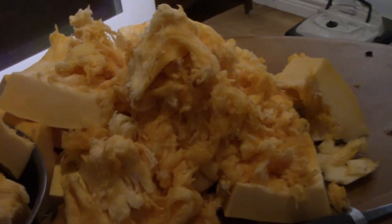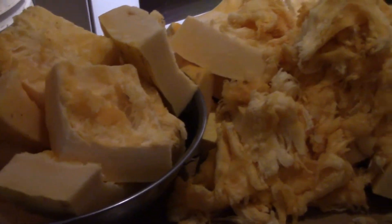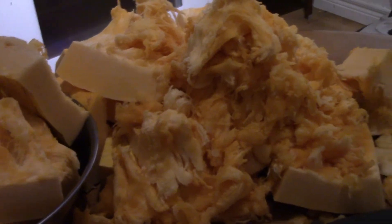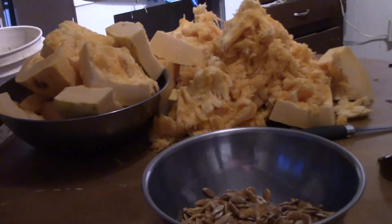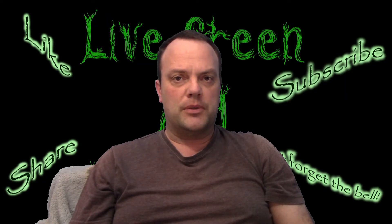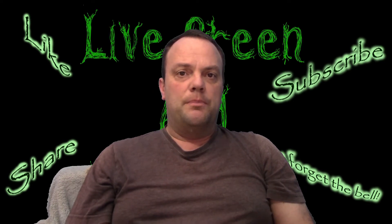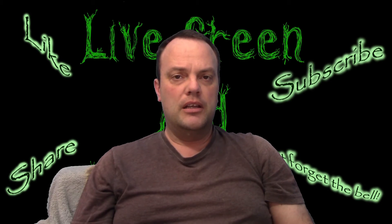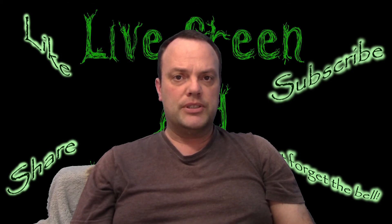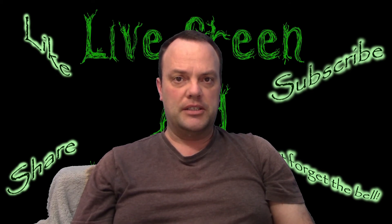That's my pile of pumpkin that I have to turn into puree and bottle so I can use it at a later date. That's the first step in pumpkin preparation. In the next video I'll be baking it and making puree, putting it in bottles and water bath canning it. I'll see you then.